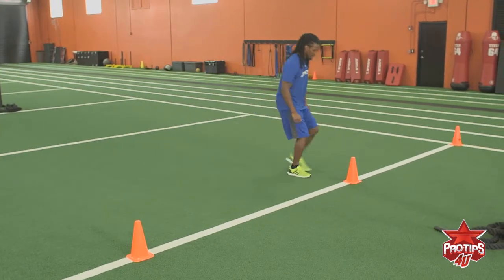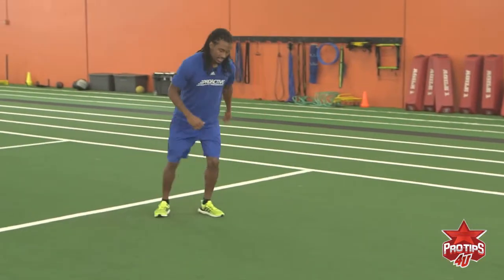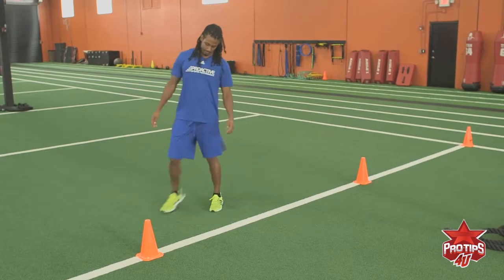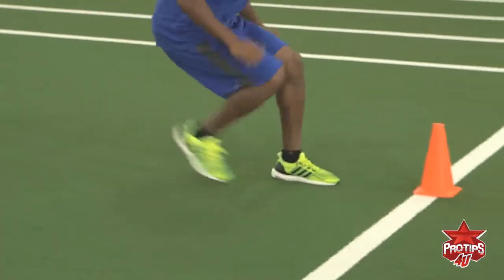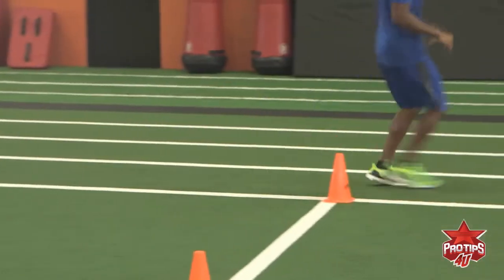When you get to the next cone, you want to break down — straight back, straight back — then T-step and accelerate to the next cone. I'm going to do it a little faster to show you guys. That's how you do the W drill. Thanks for watching.